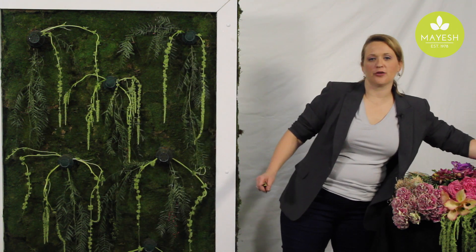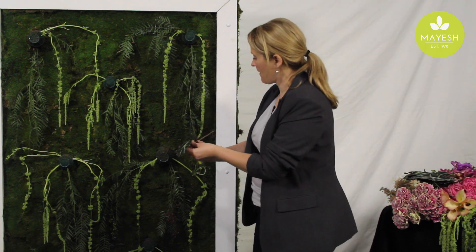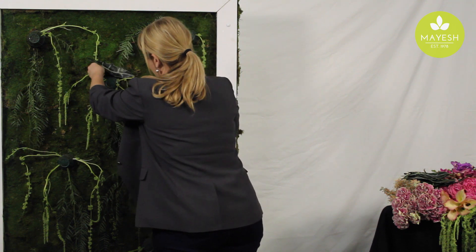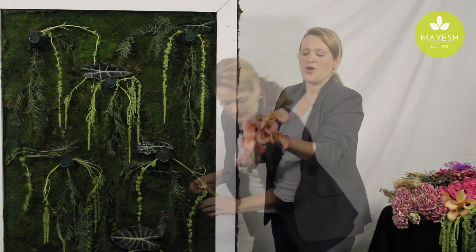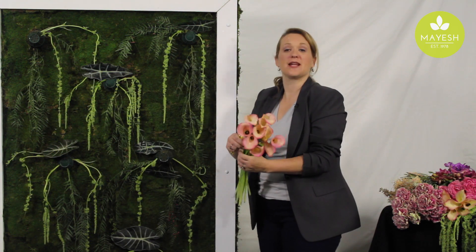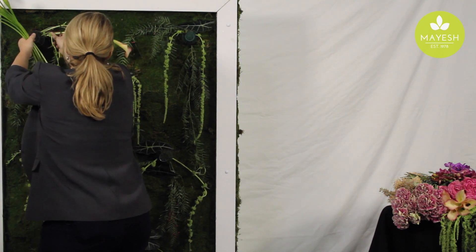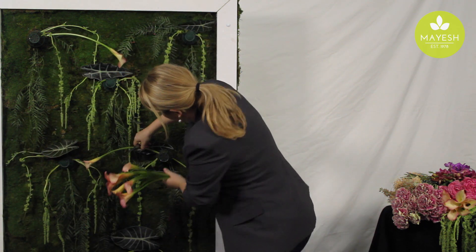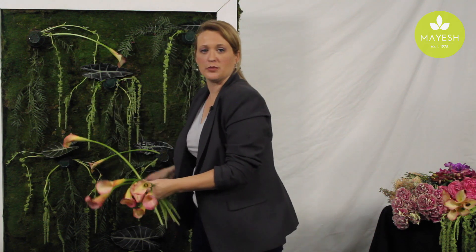I'm also going to add some Alocasia foliage — or African mask — just to give it a little bit of extra texture and design. Now I'm working some calla lilies in for some nice line, kind of creating a nice horizontal movement.